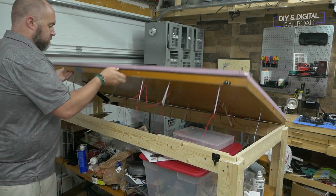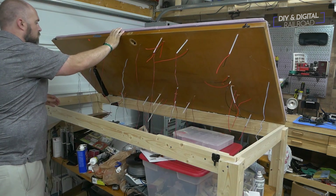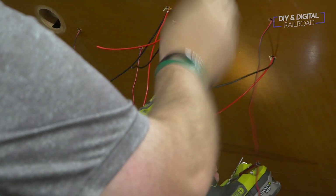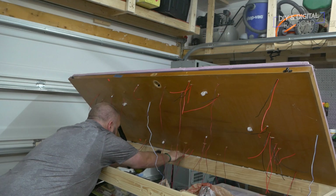This is an atypical base, and you can see how I built it in a previous layout update linked up here as well as in the description below. I attach several wire clips to the base for routing wires.